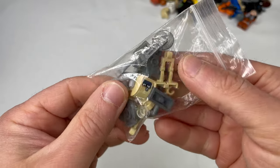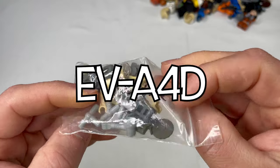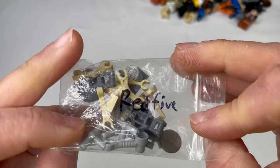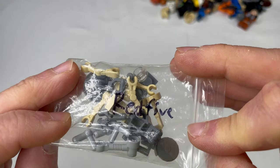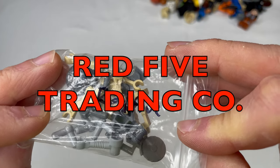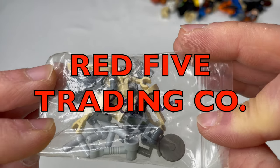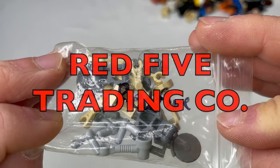So this is — I forgot the name of the droid, I'll look it up and put it in text — but I bid on this guy. That's the name of my company: Red 5 Trading Company. If you haven't checked us out — we're on eBay, we're on Whatnot, we're on Instagram, we're on Facebook. Red 5 Trading Company — we sell all kinds of things, not just Lego, but we definitely have been focusing on Lego.